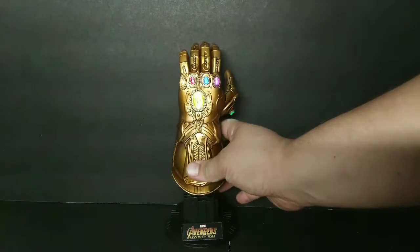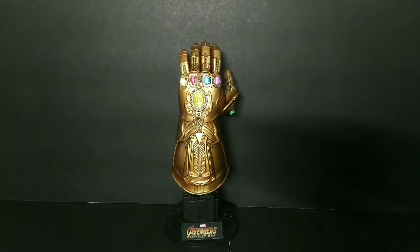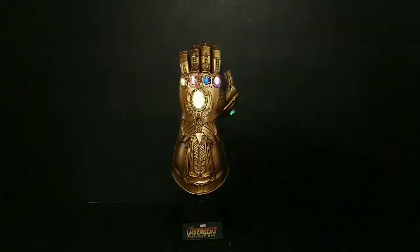I think it looks great. I recommend if you could find one, pick it up. There is a second setting for the lights too where they kind of pulsate. I know it's kind of hard seeing the lights with the lighting on it, but it definitely looks great — a lot of detail.